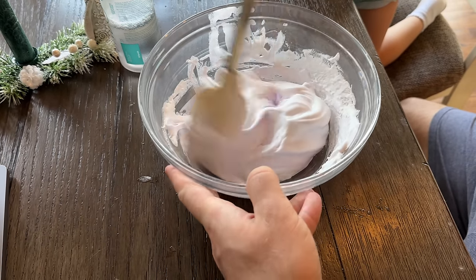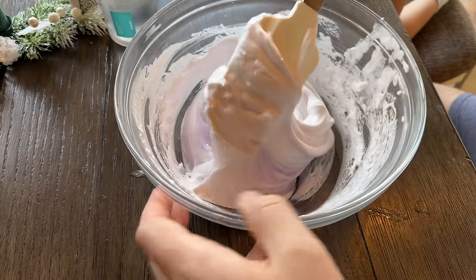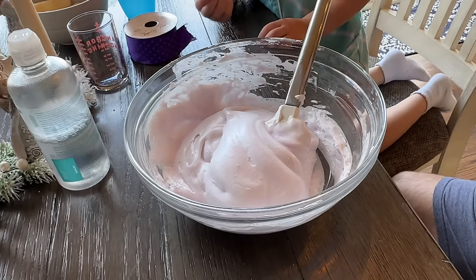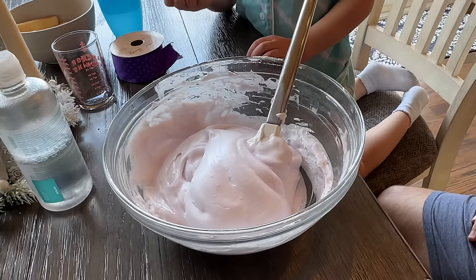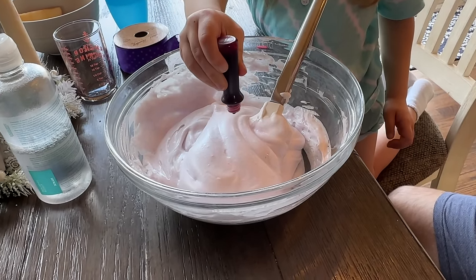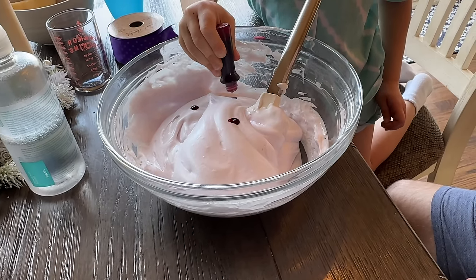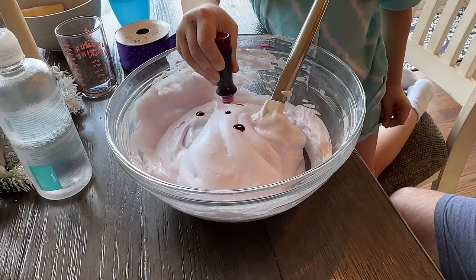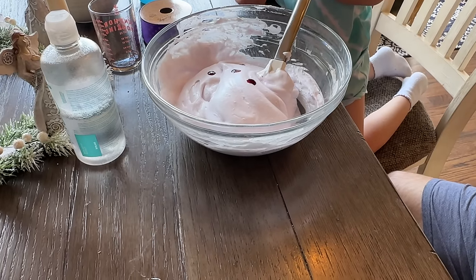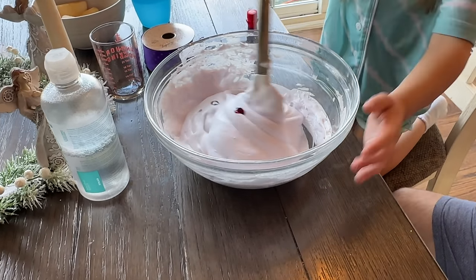Folding the mixture — down the middle, around the outside. Adding food coloring. We started with four drops because you are four, and we'll go from there. One, two, three, four — awesome! Do you want to stir it first? This is the best part, at least it is when you're making cakes, so I'm assuming it's the same.